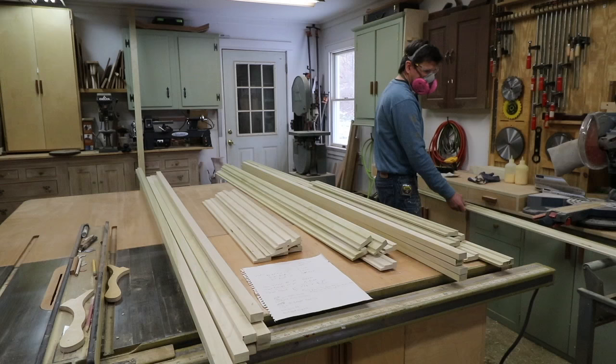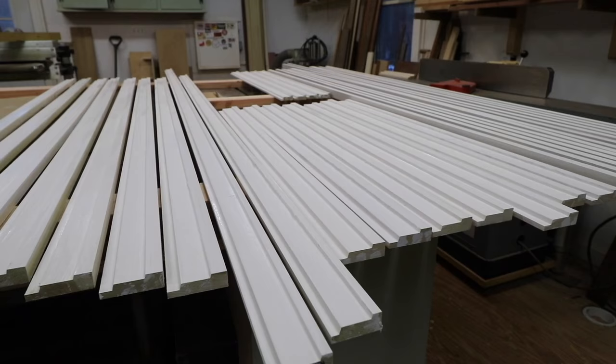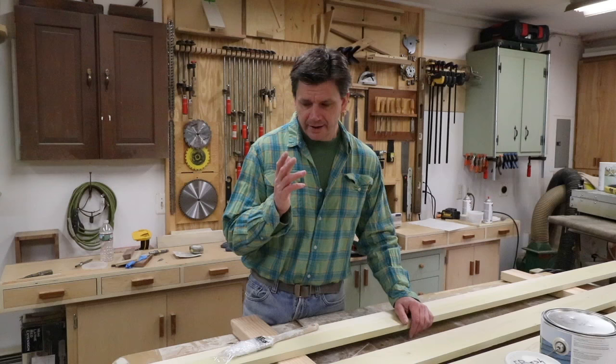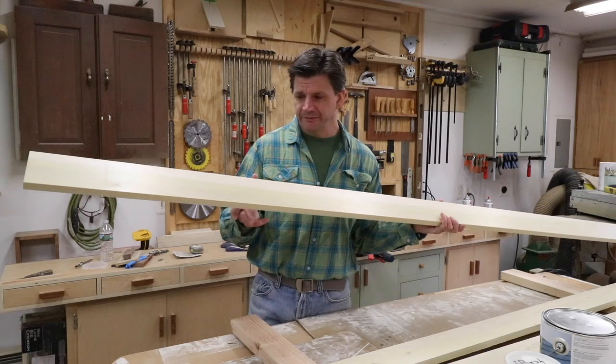For this project I used the Williams & Hussey molding planer. This is a custom molding that I designed about ten years ago for a client and I'm using it on this project. I made the molding for the windows and doors, and for the baseboard I'm using one by six that I cut down to four inches, and then I'll use a nose and cove on top of it.